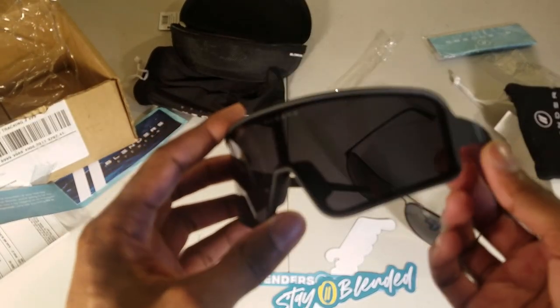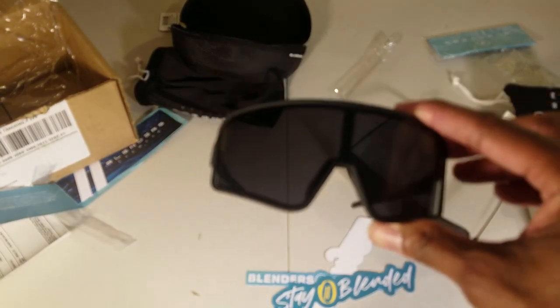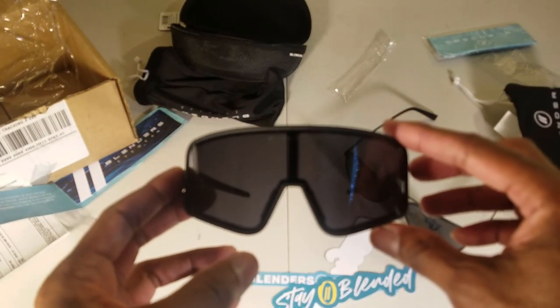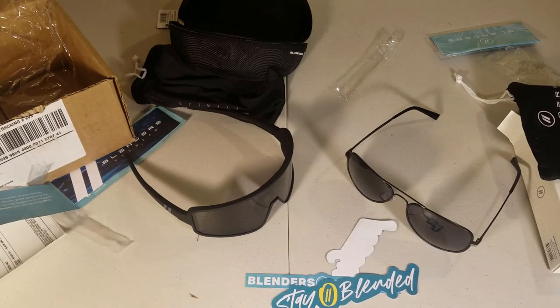I actually got a discount. Speaking of which, if you use the discount link in the description below, you can get like $20 off two pairs of sunglasses, so I think it's worth it.